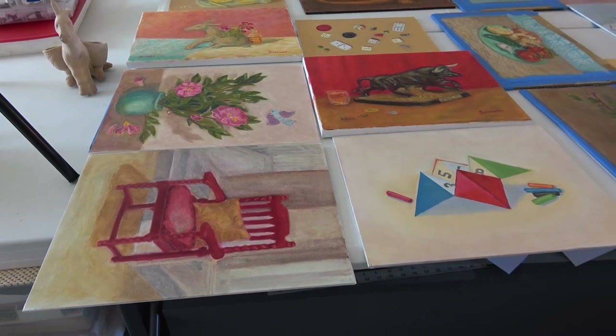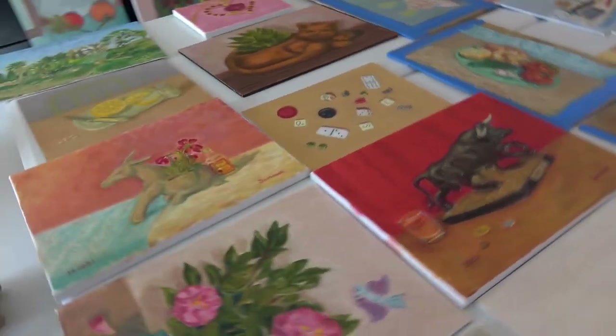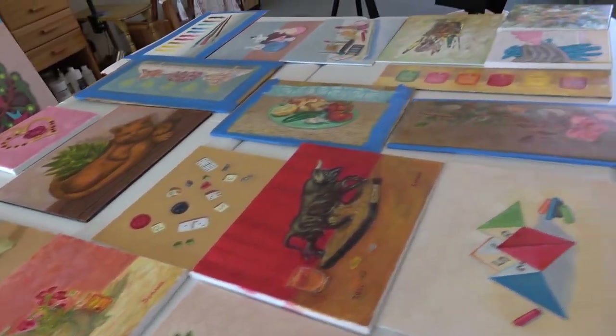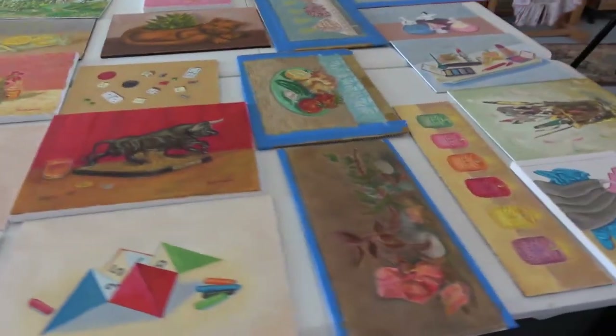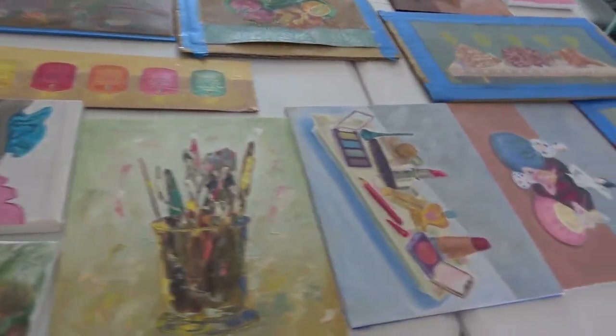I've laid out all 31 pieces of my artwork that I painted during January 2021 for the painting challenge. Here are several of them on my large art table, and they were all completed and ready to sell in the format that they were already painted in.